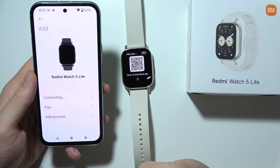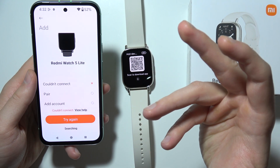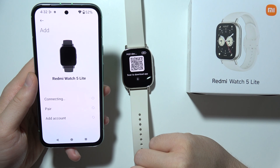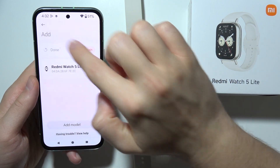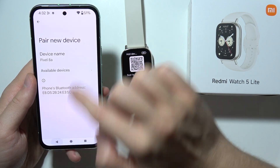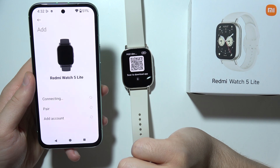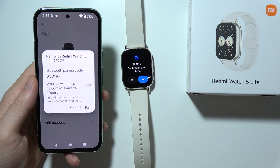Now select your watch one more time. As you can see, we got some kind of notification that we cannot connect, but let's do this one more time. If it is still not working, we can go back and click to search again. We can simply switch off Bluetooth on our phone like this, then turn it back on, click down, and now select Redmi Watch 5 Lite another time. If it is still not going to work, we are going to scan the QR code.